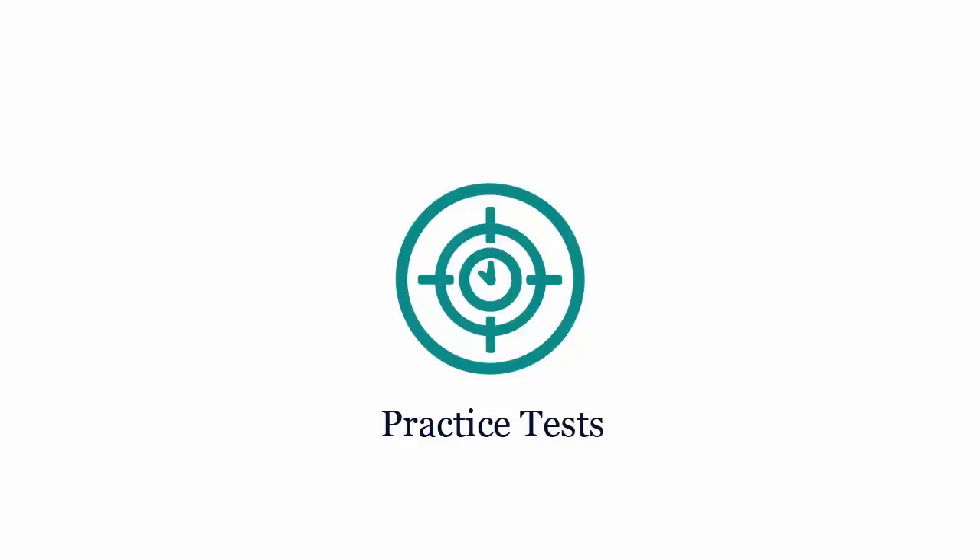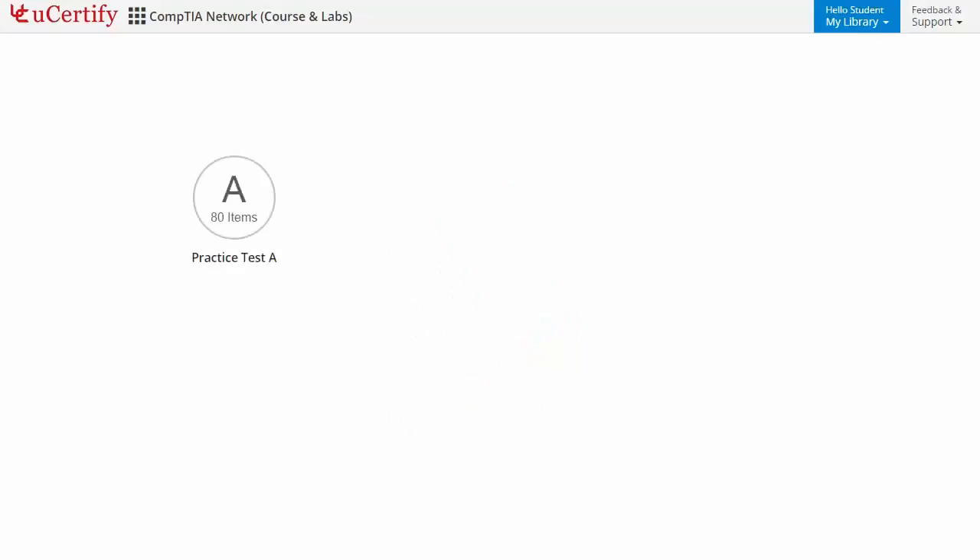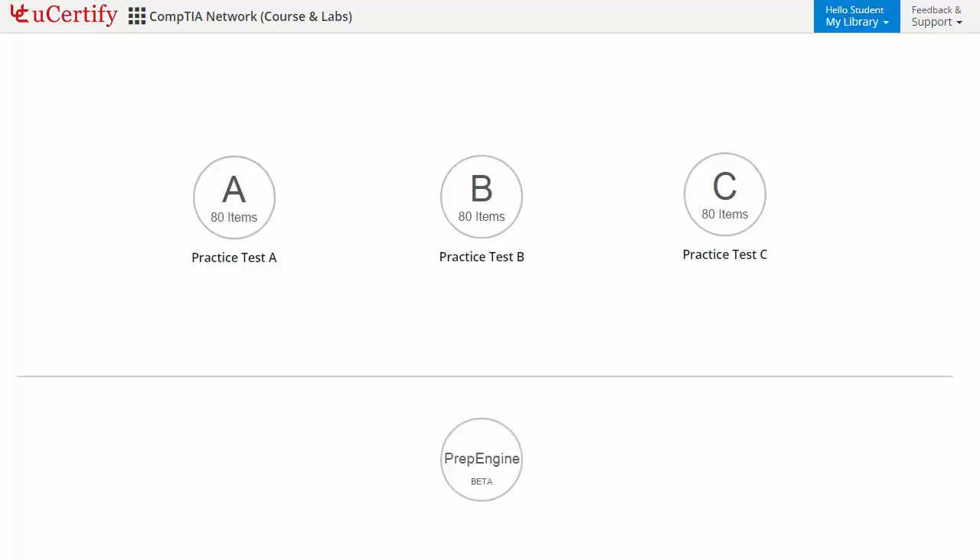Practice tests closely follow the CompTIA Network Plus N10-006 exam objectives and are designed to simulate real exam conditions. Each course has three sets of practice tests with hundreds of items to ensure effective learning outcomes. PrepEngine provides different sets of questions to prepare for the exam in a test environment.